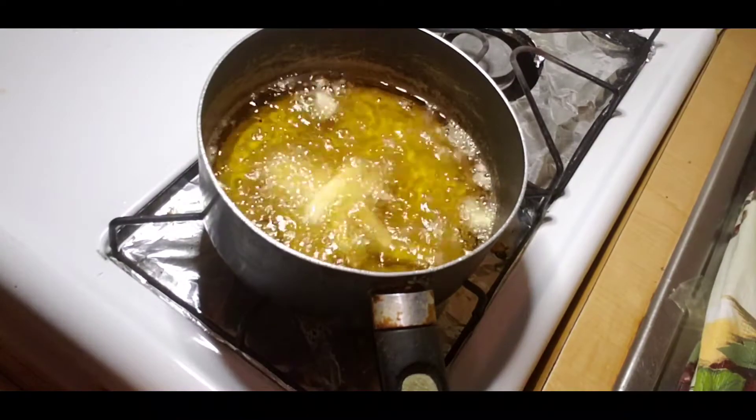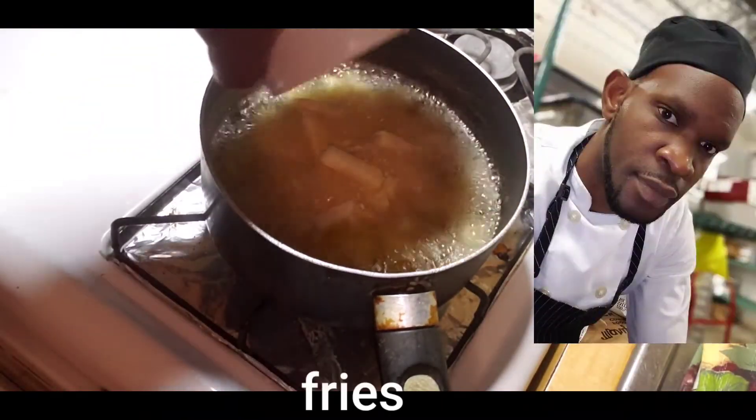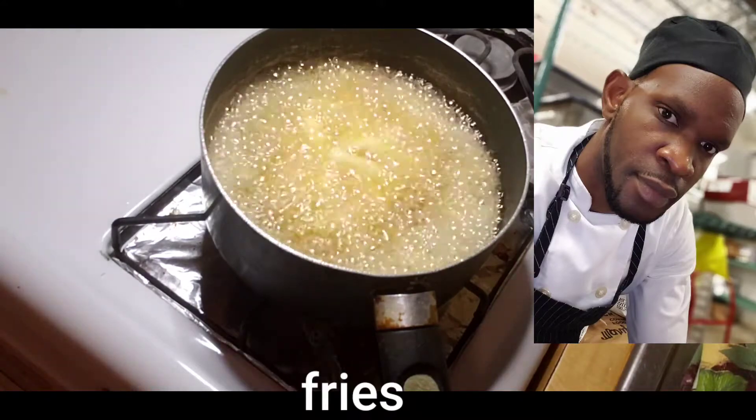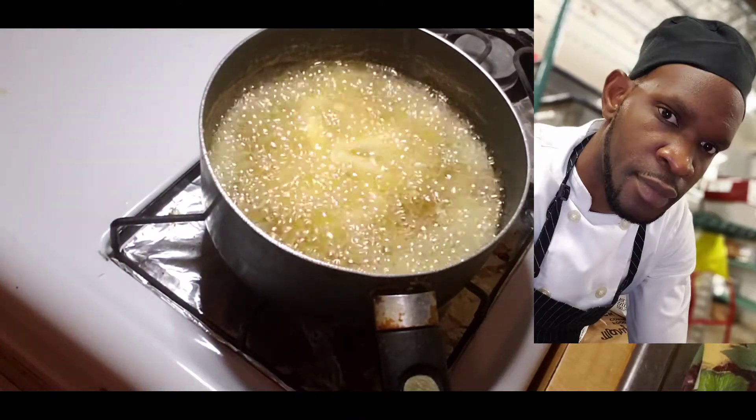Now it's time for my fries. As you can see my pot is hot — I have the fries going in. The pot is hot, ready to go, and the fries are going in.